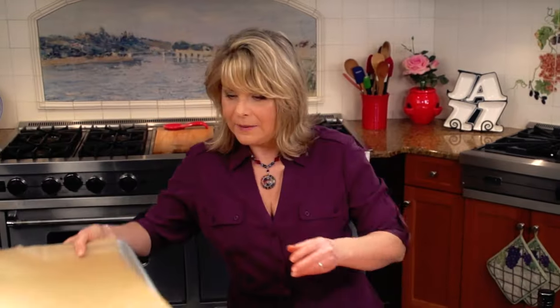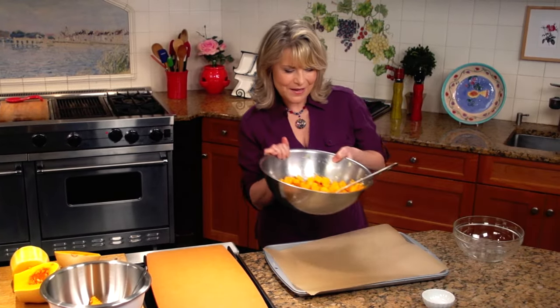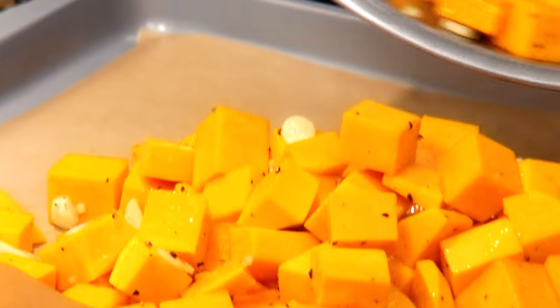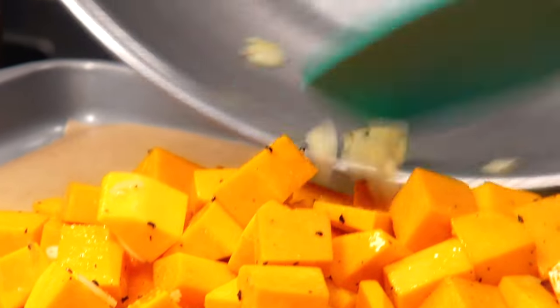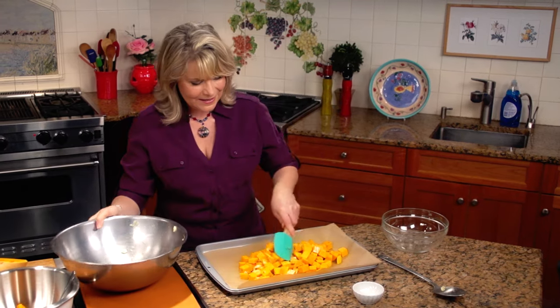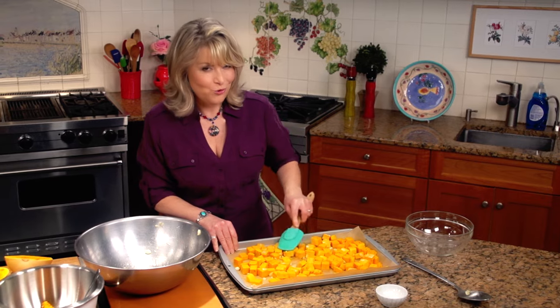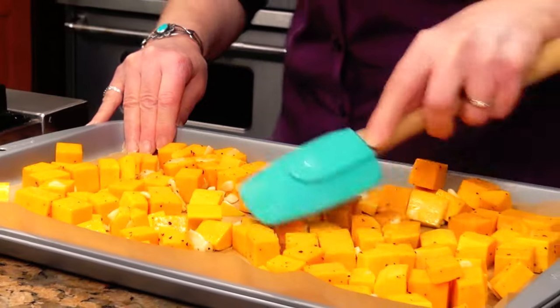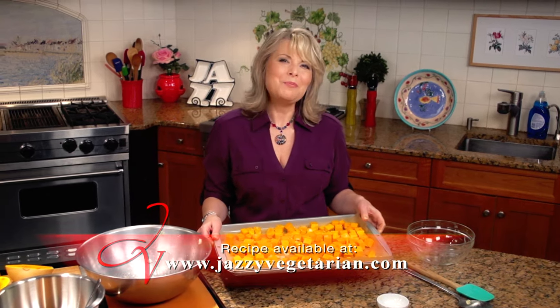I've prepped a baking sheet with some unbleached parchment paper and we're just going to dump the squash right on there and spread it out in an even layer so it bakes evenly. I've preheated my oven to 375, and we're going to roast it for about 45 to 55 minutes until it gets all caramelly and golden. It's really going to make a great side dish for my stuffed mushrooms. My fabulous roasted butternut squash with garlic is going to pop right into the oven now.